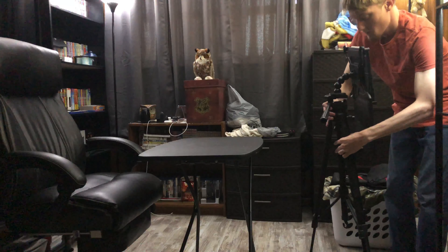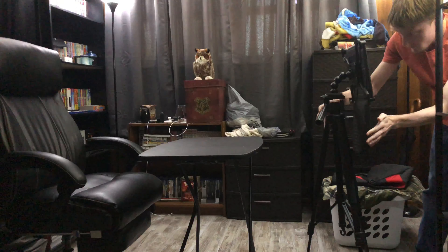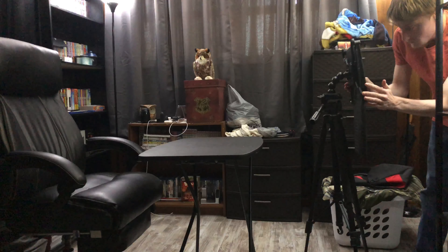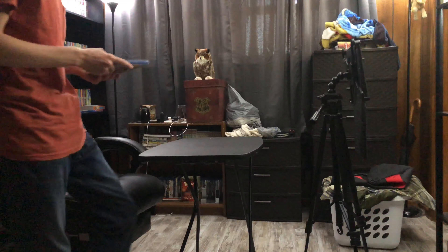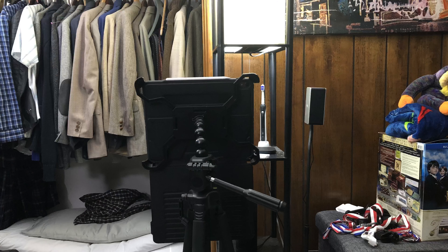Do some adjustments there, make sure everything's all good. And then I'll grab the movie that I will be doing for that video, set it down and start the video. And this is my view that I see while I'm making the videos.